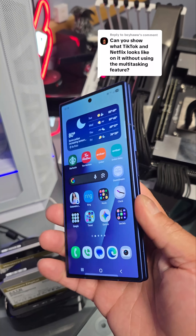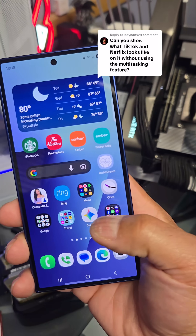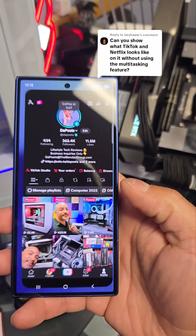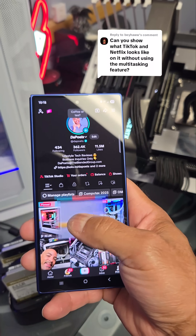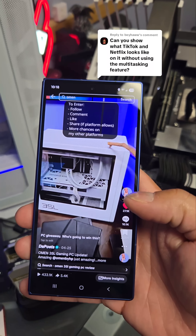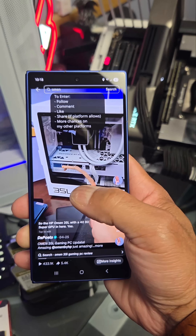So what does TikTok, Netflix, and a few other apps look like when using a folding phone? Well, the front is pretty straightforward. That looks pretty standard, just like any regular phone. Sounds great, looks great, the dimensions are perfect, no issues there.